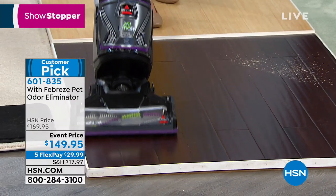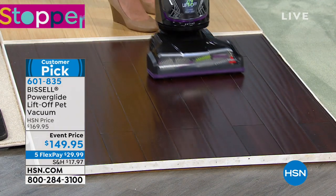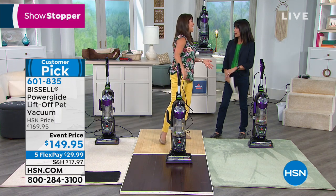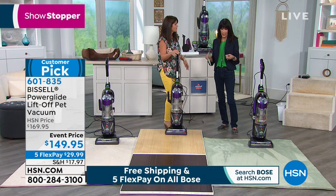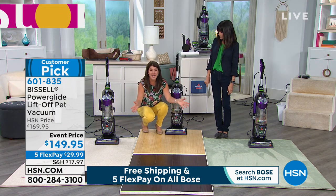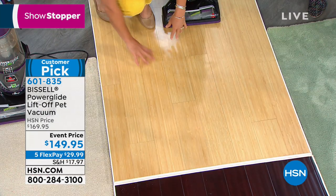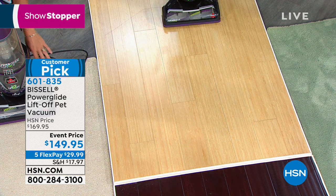So many vacuums work great on thick carpet but struggle on hard floor surfaces. There's nothing worse than sand or grit left on wood floors in flip-flop season — those tiny particles can scratch your floors. With the Power Glide, in one pass it picks up all that fine dust and nothing scatters. You never feel that dirt or dust blow against your shins. You have the power to knock out all the dirt and nothing blows to the side.